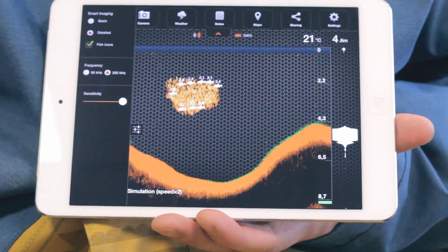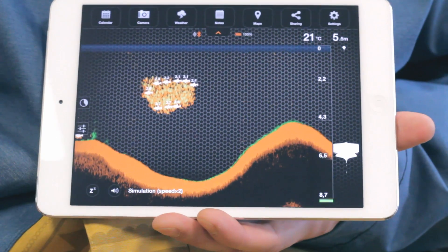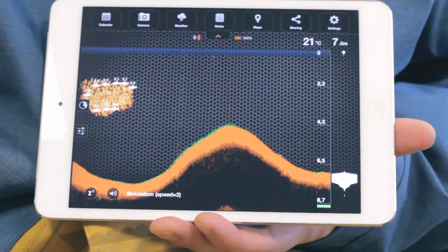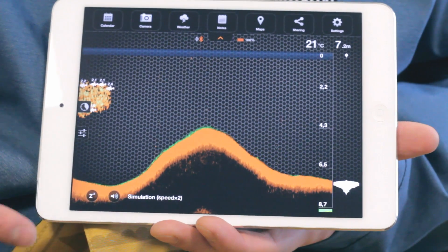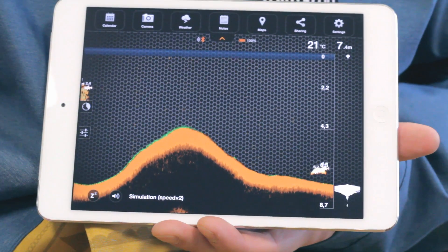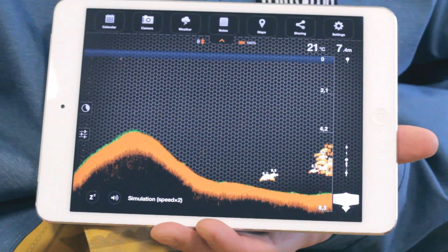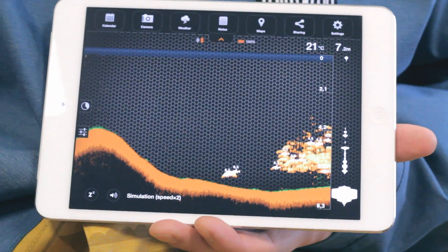On the bottom left, you can use three buttons. The reconnection button, only present in the Android version, is used if the Bluetooth connection was lost. The snooze button sets Deeper into sleep mode while Deeper is in the water but not in use — this helps to save battery power. And the mute button turns on or off sounds and alarms.